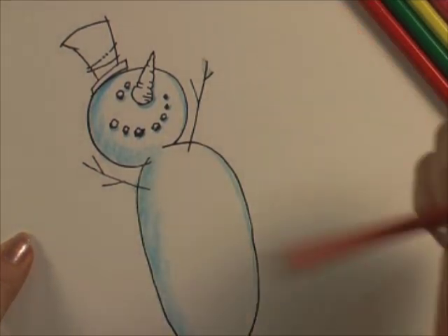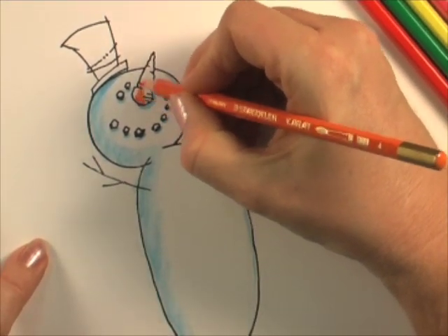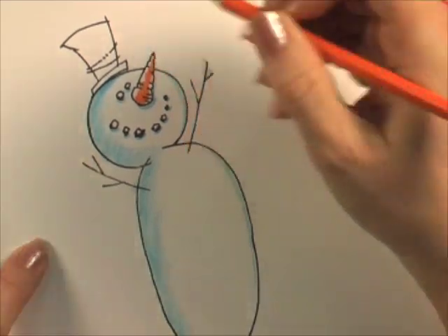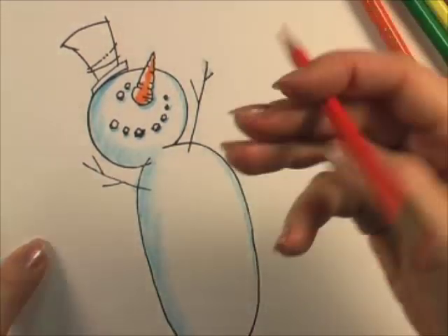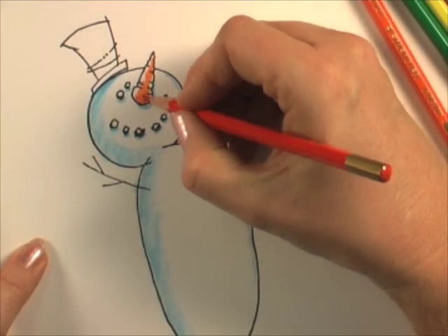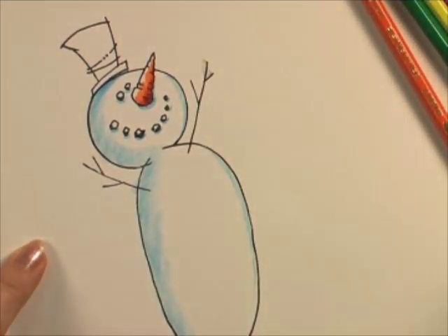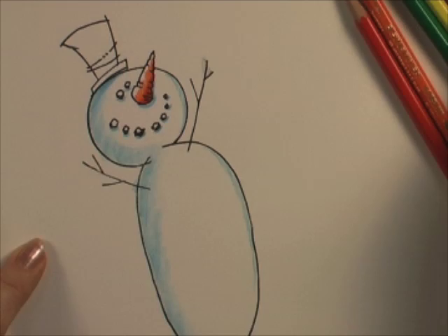Next I'm going to do the carrot nose, and on this I'm going to use the white of my paper for some highlights. If I color orange, you'll see I've left some white — that's going to be my highlight on the top edge. I do orange and then even come back in with red and give it a shadowed bit of color on the bottom edge. Now that's going to give me a really nice dimension and a flare of color.